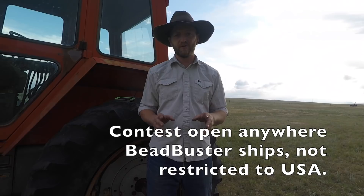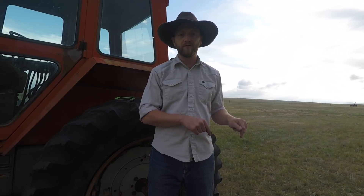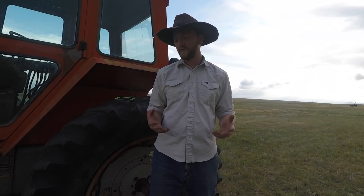Here's how you win. First thing you have to do is subscribe to the channel. The next thing you have to do is leave a comment down below. If you are already subscribed, thank you for being here. If you're not subscribed, there's a button just below this video on the right that says subscribe — click that and it's done. Scroll a little further down and you can leave a comment. If you're not sure what to say, thank the guys at Bead Buster for doing this giveaway with me.